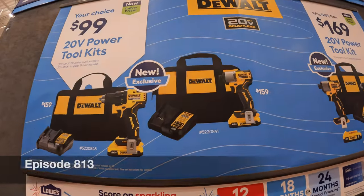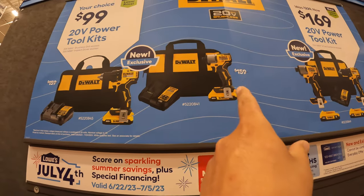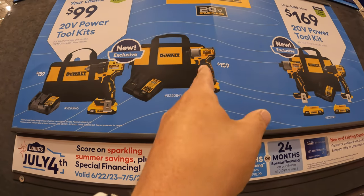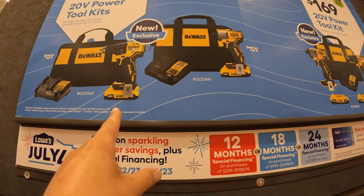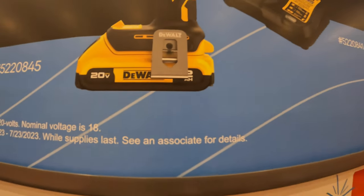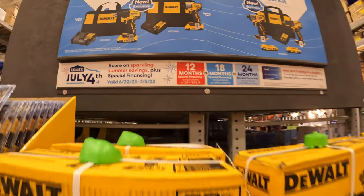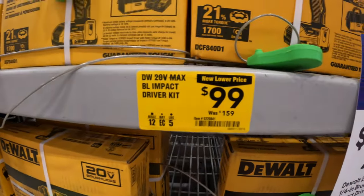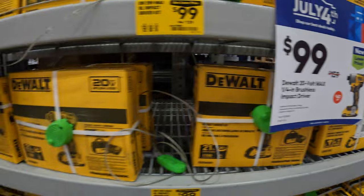DeWalt over at Lowe's has these two deals going on for the brushless drill driver and the DCF840 impact driver. They both were $159. These are the new 2Ah style batteries. They both come with a charger and a bag. The new price is $100 each — not too shabby.